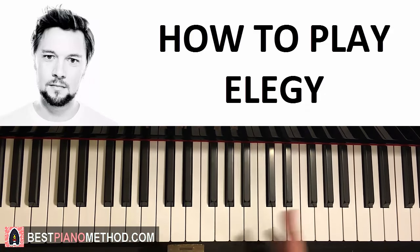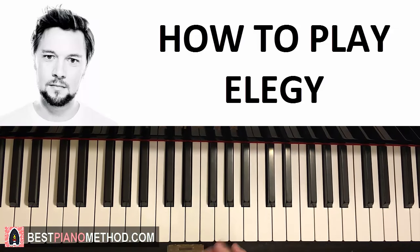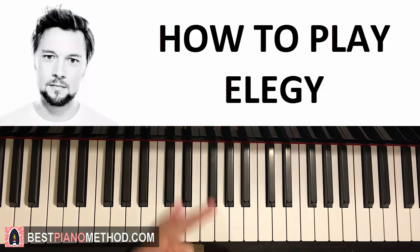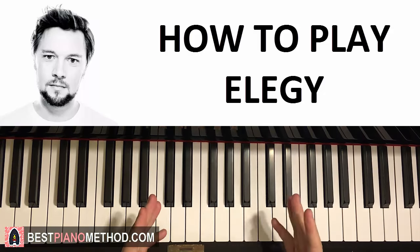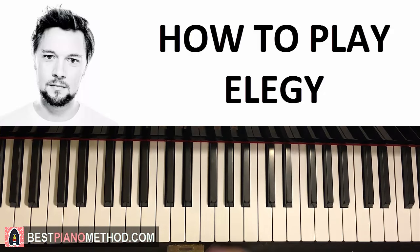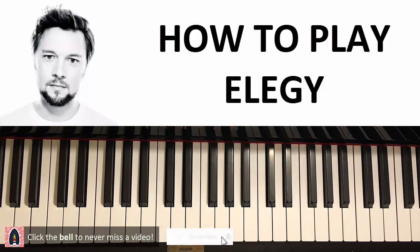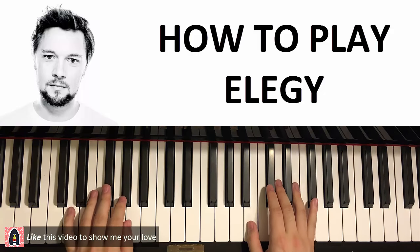Hello guys, this is Amos Dome Music and in today's lesson I'm going to teach you how to play the very awesome new song by The Fat Rat. It's called Elegy. So let's go ahead and teach you my two most favorite parts of the song, which is the two main themes — basically the verse and the chorus. I'll name them that, though it's probably not the official names since there's no proper singing — it's more like remixing the whole song. I'll show you those two sections with a preview before we start learning the verse.